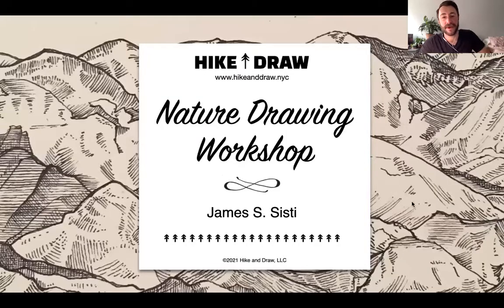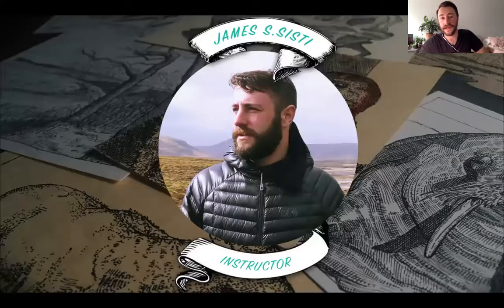Hello everybody and good afternoon. Welcome to Hike and Draw. Today is our monthly nature drawing workshop where we go over pretty much everything that we do in our online drawing workshops. In case it's your first time, my name is James Sisti. I'm a professional artist and a wilderness guide, and today I have the pleasure and privilege of being your instructor.